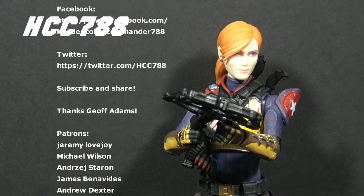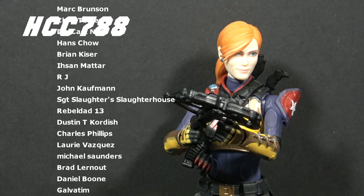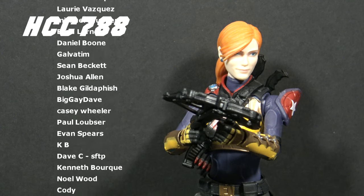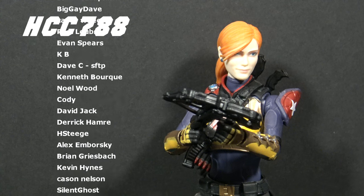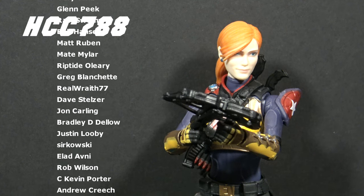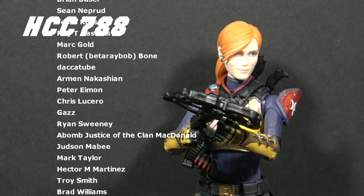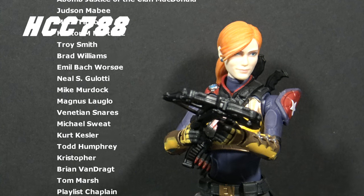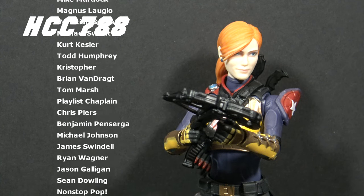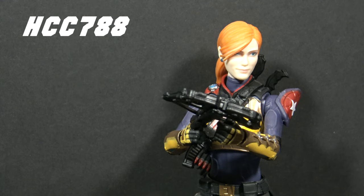That was my review of Classified Series Scarlett. If you like this video, please give it a thumbs up on YouTube and subscribe for more GI Joe Classified Series and vintage GI Joe toy reviews. You can find me on Facebook, Twitter, and at hcc788.com. I can only continue doing these videos with the support of my friends on Patreon. I'll be back soon with more reviews — and until then, remember: only GI Joe is GI Joe.